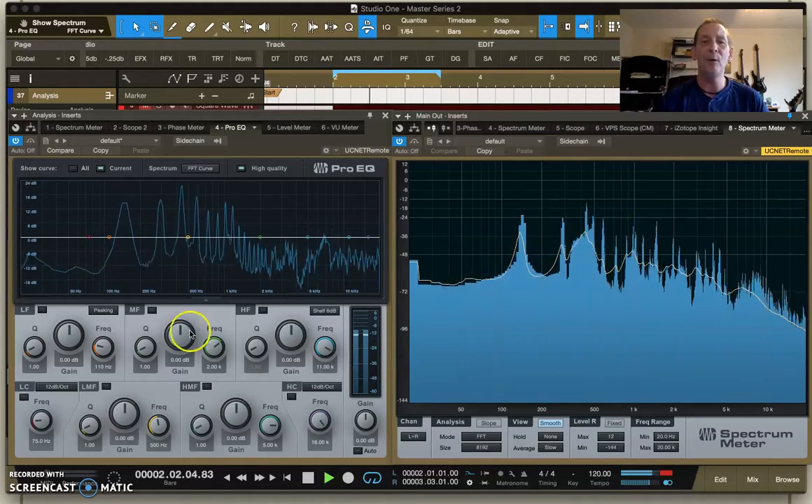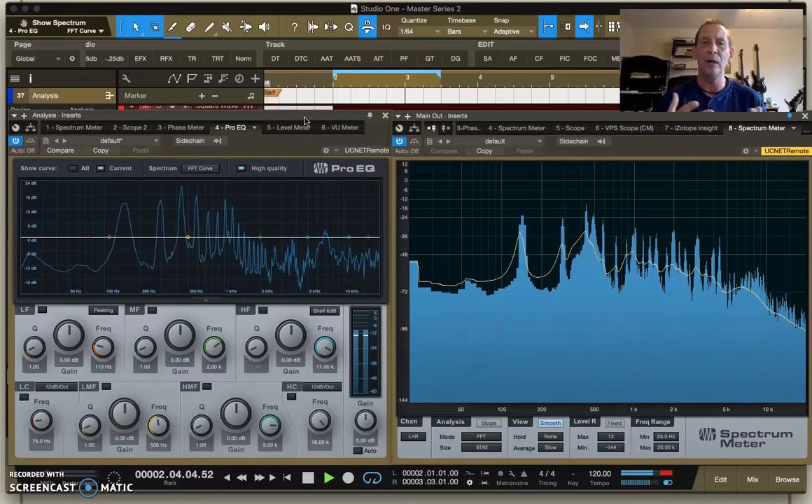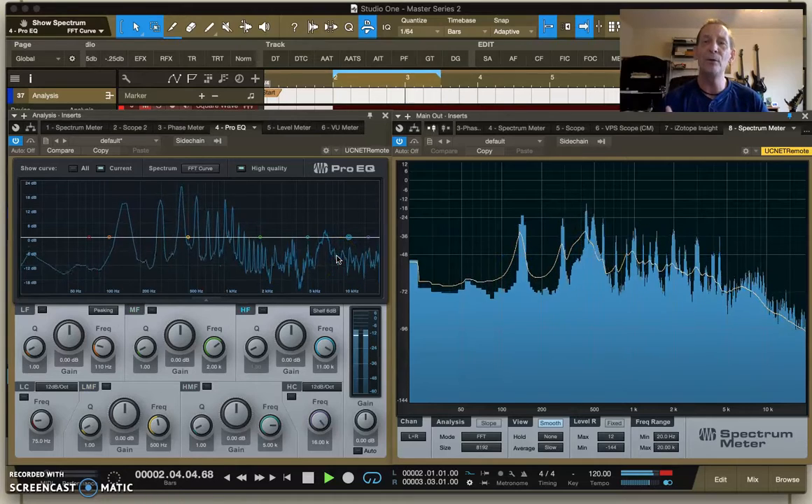When you're gain staging, people ask: do I use dBFS, peak, RMS, or LUFS — what do I do? Well, using your spectrum meters for gain staging can help take care of a lot of those problems, because instead of just looking at your level meters, sound is a lot more complicated than that. You don't just have a true peak or RMS or LUFS — you've got this entire spectrum that has to be mixed in properly.